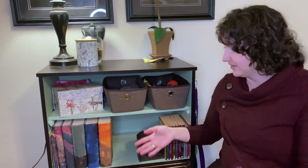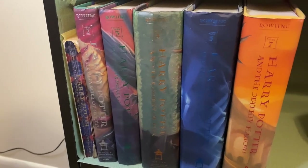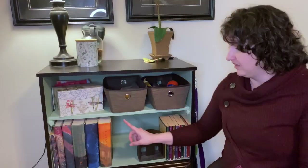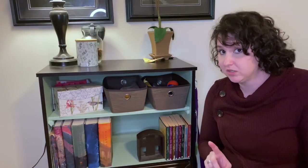Moving down to this shelf, I have some more decorative things so it doesn't just look like dog stuff. I have my Harry Potter series and my Chronicles of Narnia series over here. And no, I'm not missing the sixth book — my sister has it.